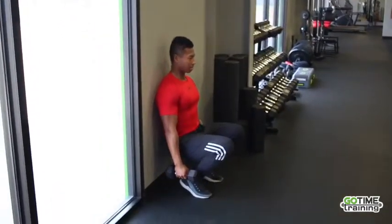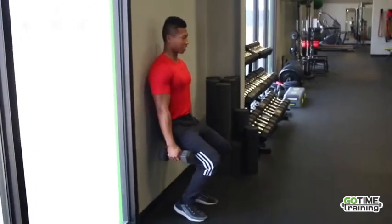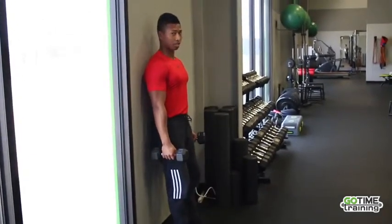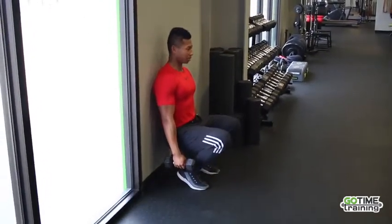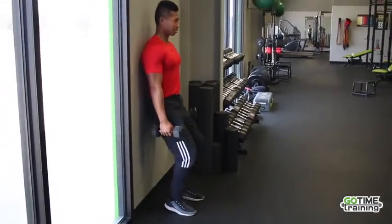Pull it down slowly and add some weight here. For this exercise, you do want your knees over your toes. If you move safely, it'll actually be very beneficial for you in the long run.